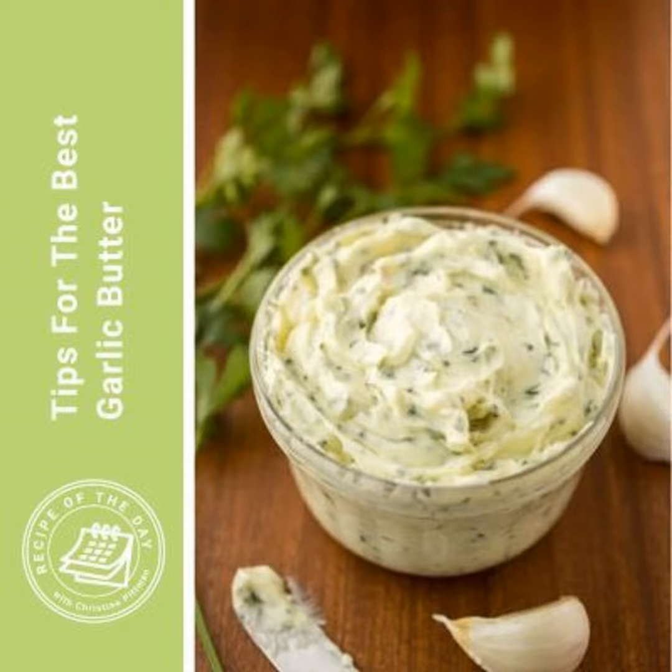If your food processor or sturdy blender isn't powerful enough to take a whole clove of garlic and really mince it up, then you can chop it up first. Chopping it up first gives your food processor a head start, and then it's going to do that whole pulverizing, making it one with the butter. So use your food processor — it is the lazier way to make it and actually turns out better. That is the first tip for the best garlic butter.